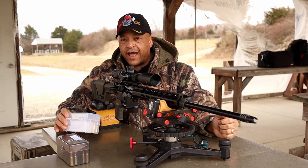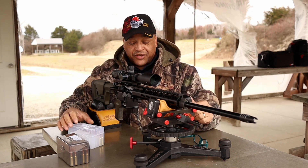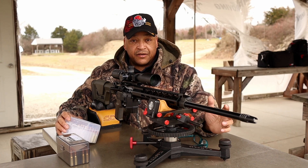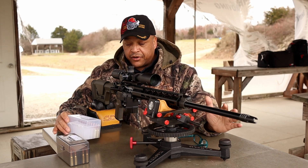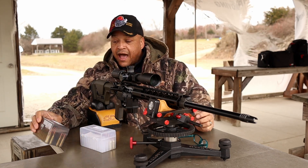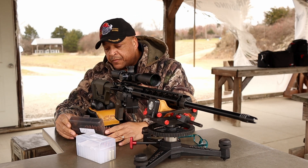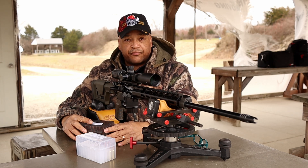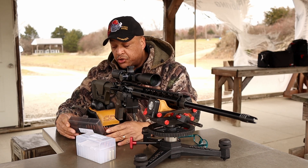We're going to shoot them through the chronograph and collect that ladder material and add to dayattherange.com — going scientific with 224 Valkyrie. So here's what we have and here's what we're going to do. Ladder tests, 90 grain Sierra Match King, and the last three rounds are of the same load. Then I have a load that Big E and I worked up just the other night with 88 grain Hornadies, using QuickLOAD software and GRT software, and hopefully it comes out right. No ladder tests for those — we're just going to shoot them for group.